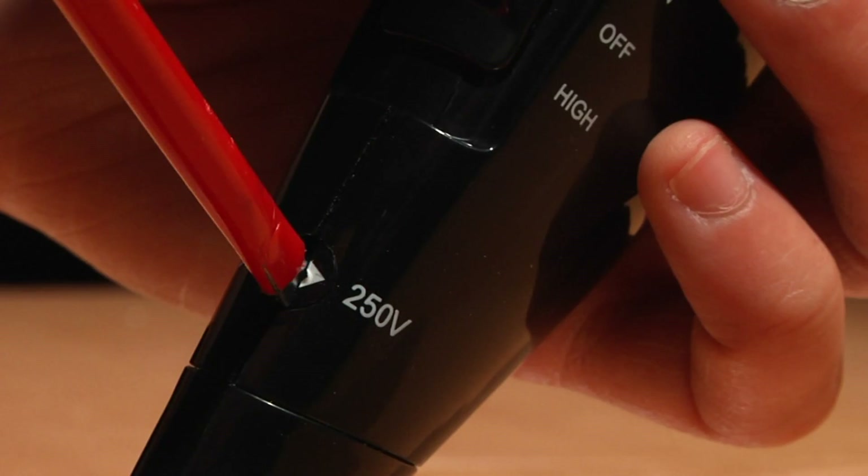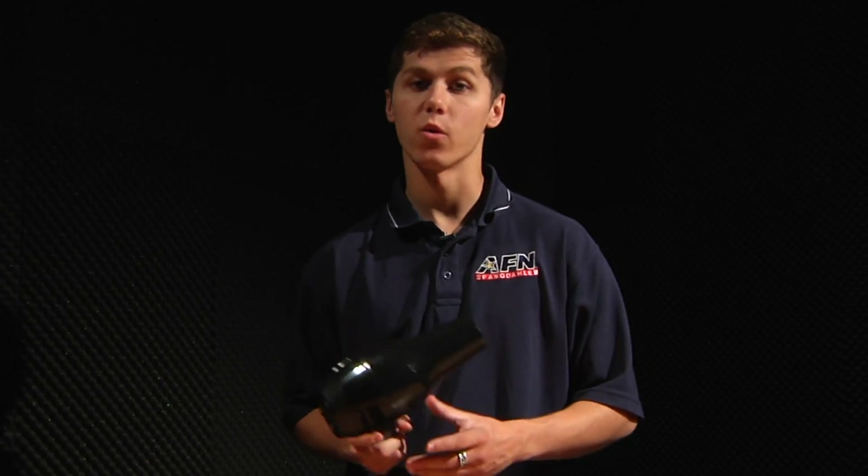I'm going to test out a couple of these things to see if they work in both ranges. Let's start with a hair dryer. It's rated for 110 — let's try it out on low and high. It works like normal.